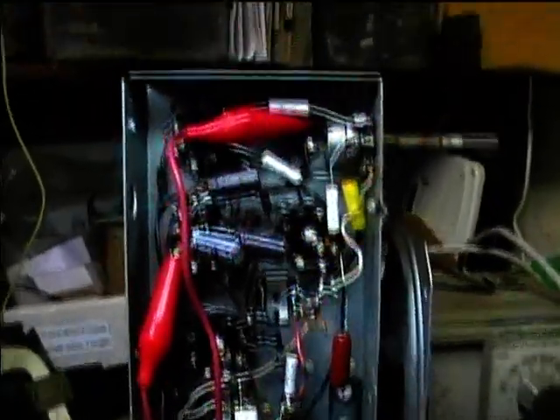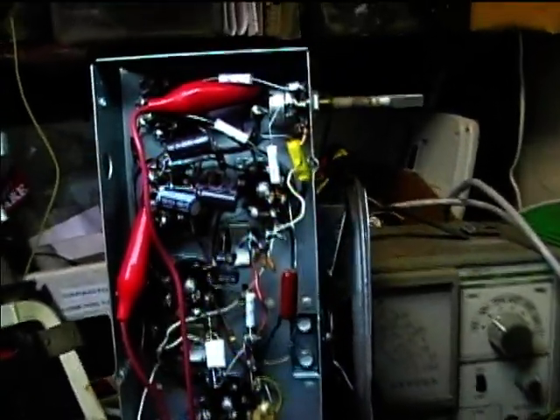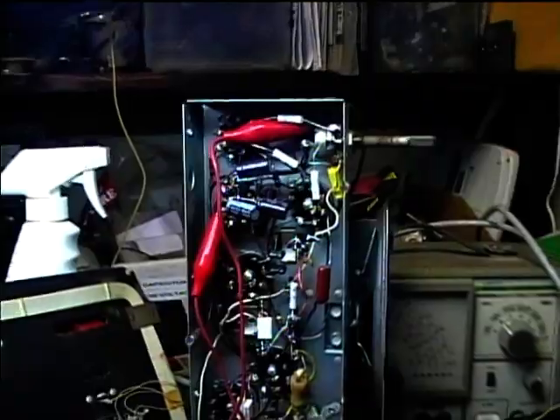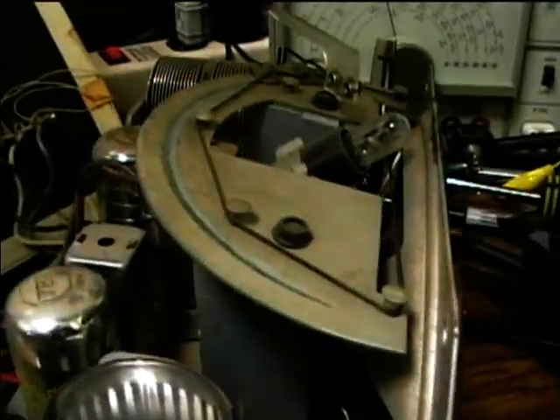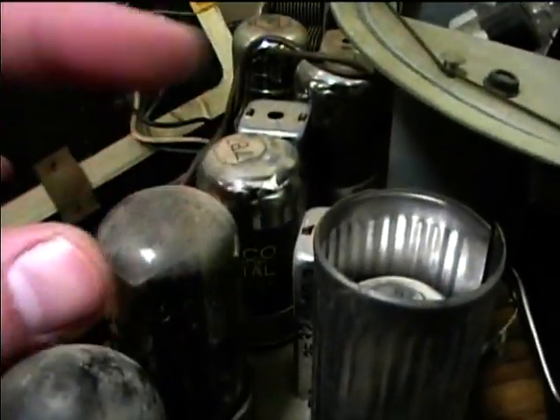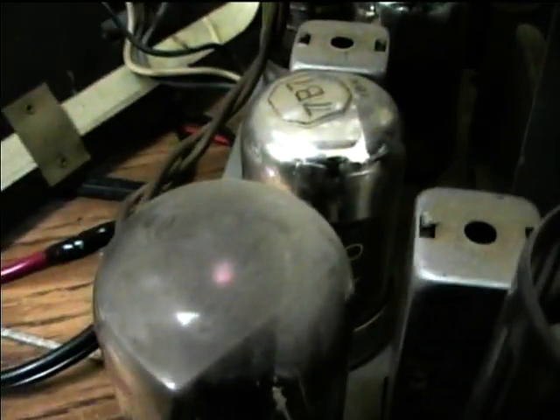I've got the new caps on there, so I'll turn it over and give it a test. I'm going to turn it on. I still need to get a new dial lamp. Let's see if it's lighting up here. It looks like it's starting to.